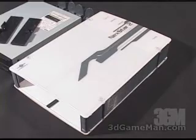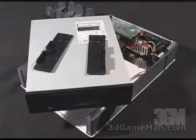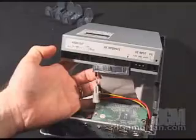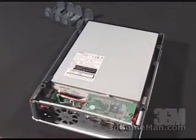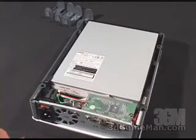When installing a 5.25 inch drive, first remove the cover. Next, mount the brackets on each side of the drive. Now make the power connection, IDE connection, and audio connection. Once the cables are securely connected, carefully place the drive into the enclosure.